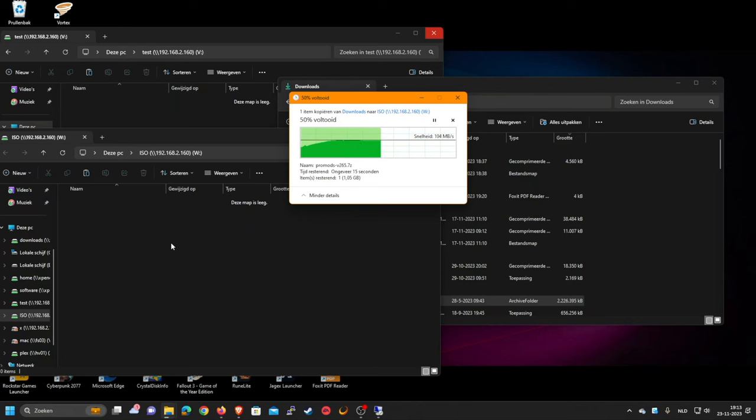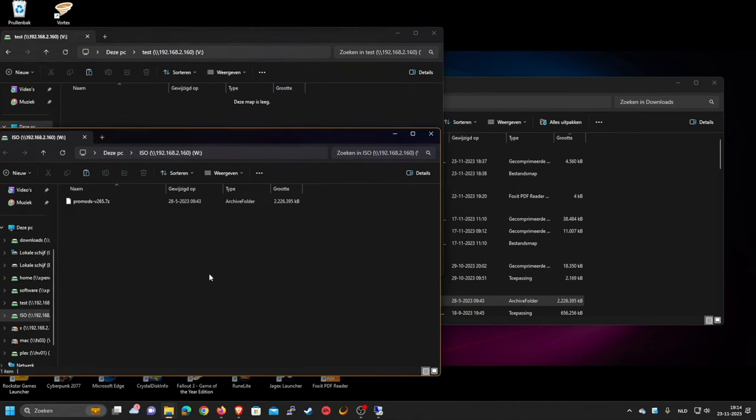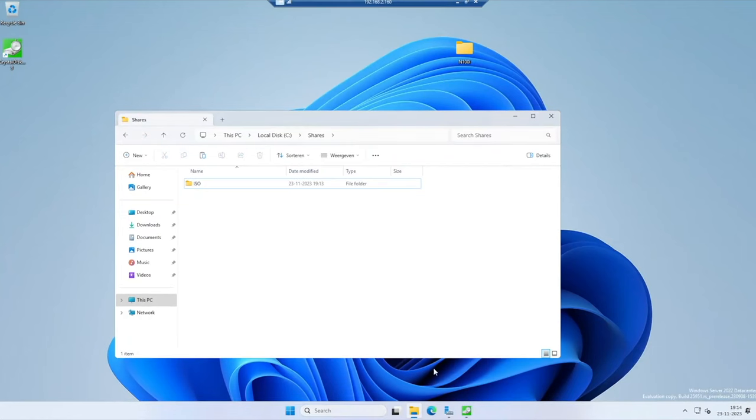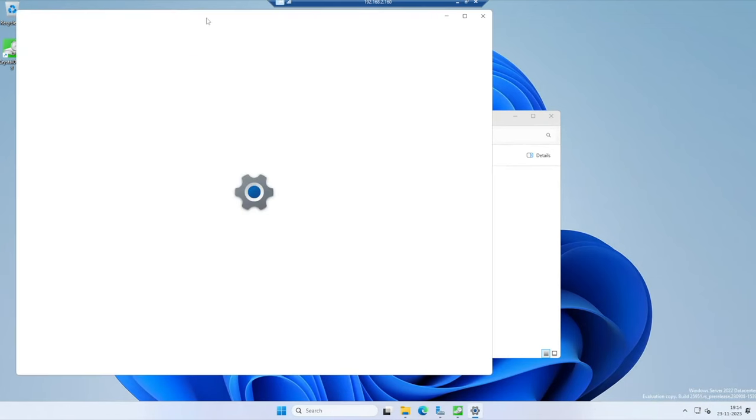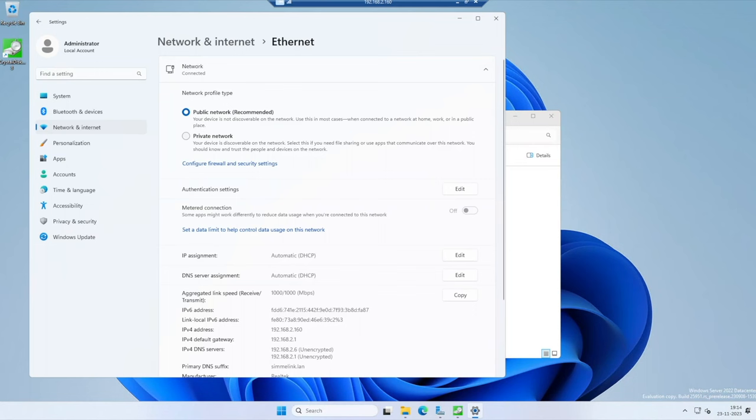That looks like gigabit to me. It is entirely possible that the cable in that system is not actually capable of running 2.5 gig — never considered that to be a possibility. Got the same performance on both shares. Let's verify by going to network settings on the server. We're at 1 gig, unfortunately. Alright, I'll fix that real quick. One split patch cable later, and we have 2.5 gig on the server now.